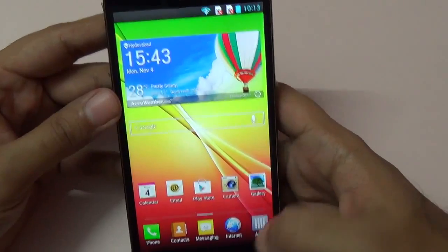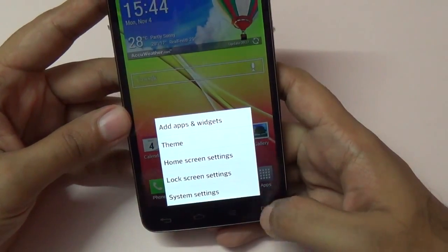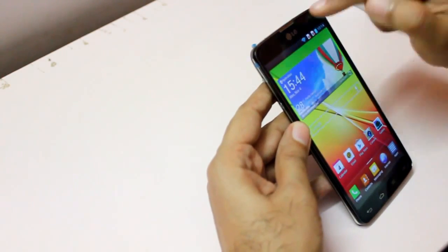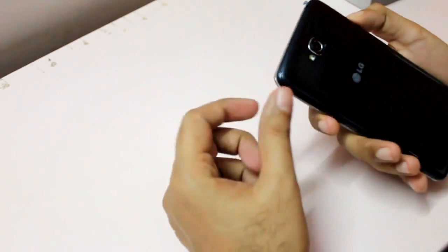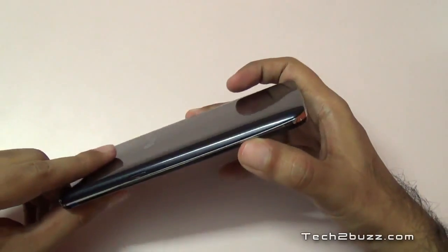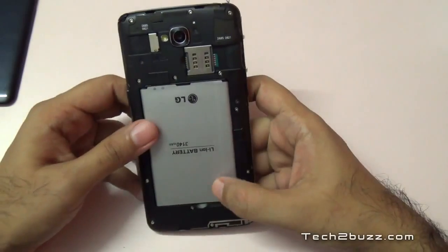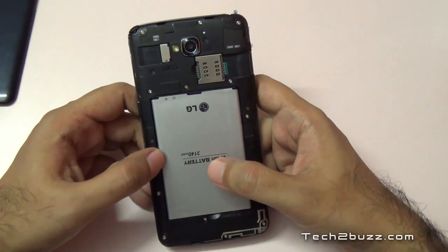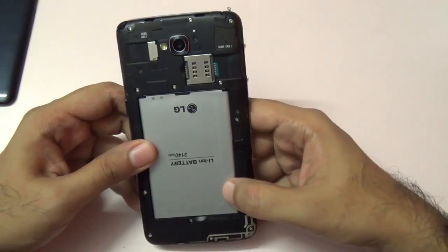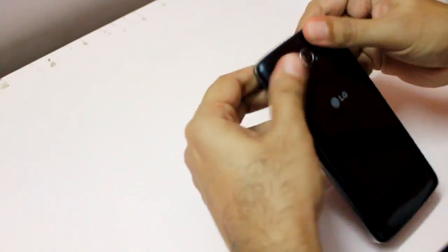For initial impressions: on the bottom are touch-type capacitive buttons — back, home, menu, and a SIM switcher button for SIM 1 and SIM 2. On the front we have a 1.3 megapixel front-facing camera and an earpiece. Moving to the back, there's an 8 megapixel camera with LED flash. Using the indent, you can open the back cover to reveal the standard plastic interior, a large 3,140 mAh LG branded battery, two SIM slots, and a micro SD card slot up to 32 GB. The battery is user-replaceable.